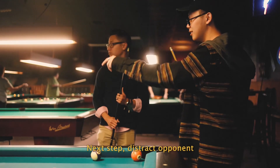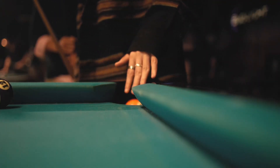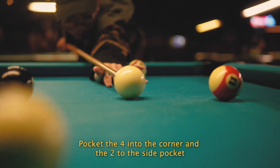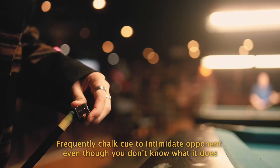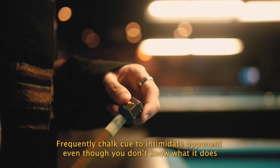Next step: distract opponent. Pocket the four into the corner and two into the side pocket. Frequently chalk cue to intimidate opponent, even though you don't know what it does.